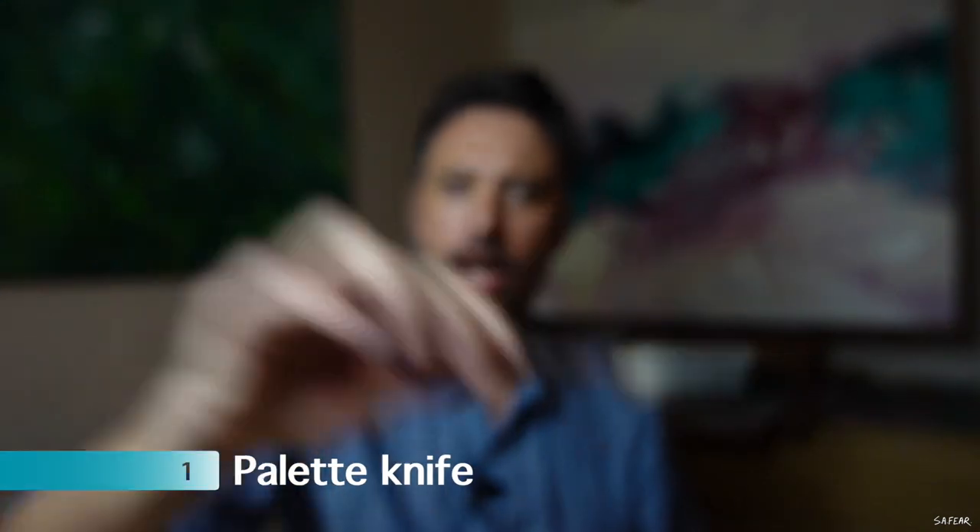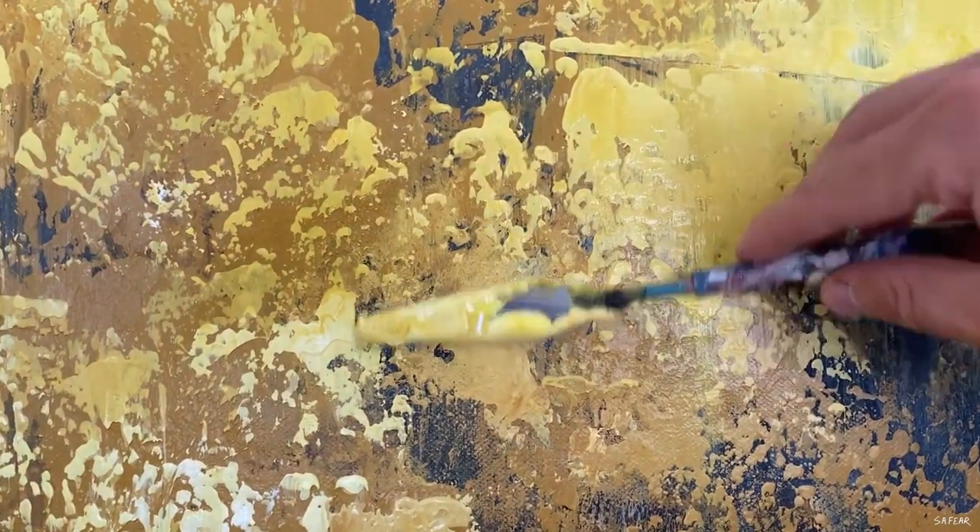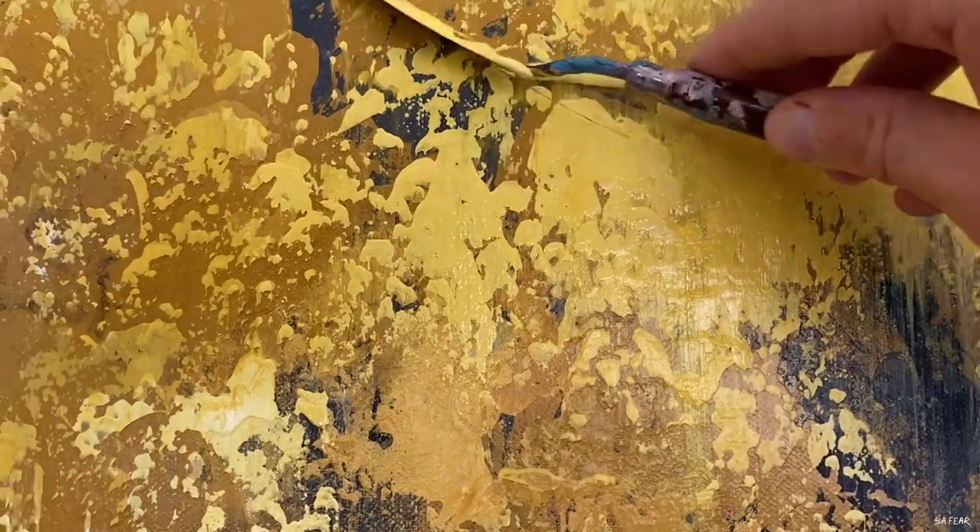My number one favourite tool has to be the palette knife. Not only do I use this to mix up the paints, but I actually use this for painting. You're able to pick up thick juicy paints and apply it right there on the canvas. You can also work wet into wet and cut through the paints to create some interesting marks. They're also very cheap — I bought a set of five for about five euros, but I only use this one because it seems to do everything I need and we've become really close over the last year or so.